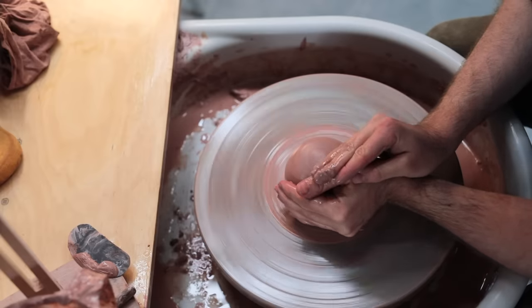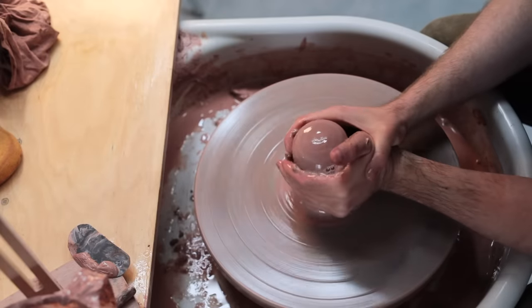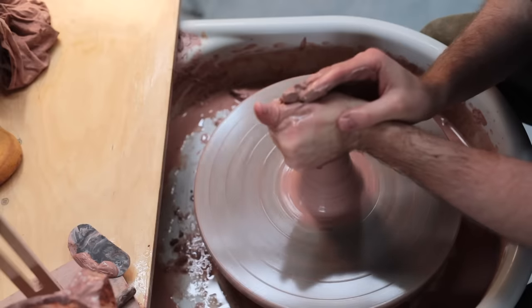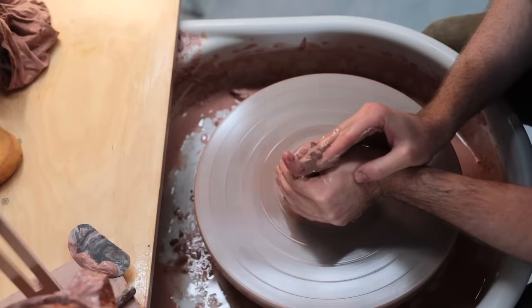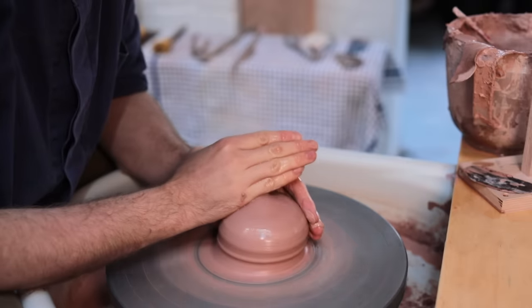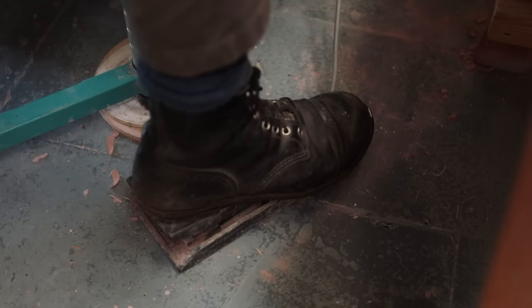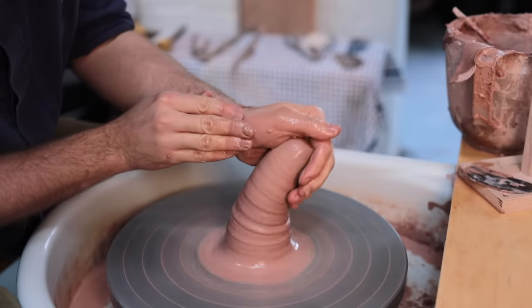Sometimes, if you're working with very soft clay, it may only take one cone for the lump of clay to feel truly centred. There are other times where you'll feel some sort of inconsistency deep within the piece of clay, and it can take four or five cones before that's dealt with — and you'll gain an intuition about this with experience. The last thing to discuss is wheel speed. Generally, as I cone the clay up, I increase the speed, and then it's kept steady as I push it back down into the shape I want.